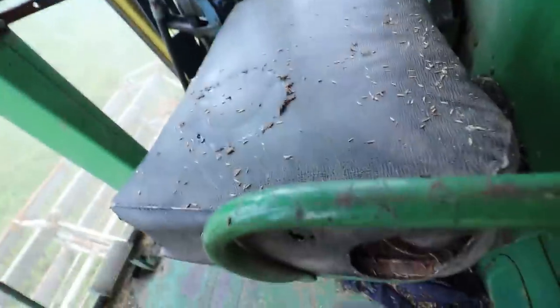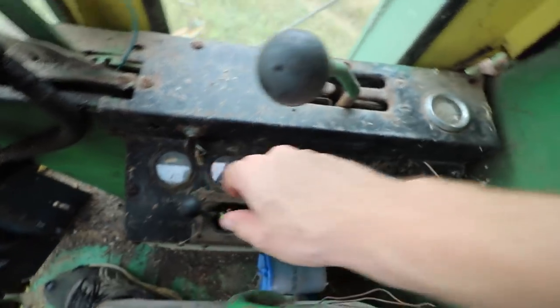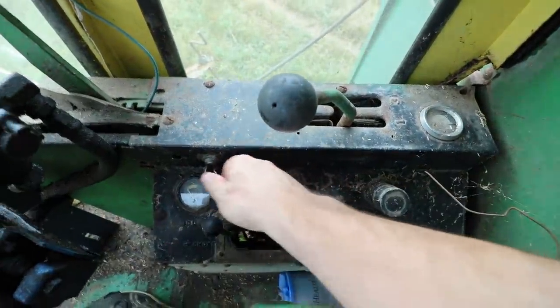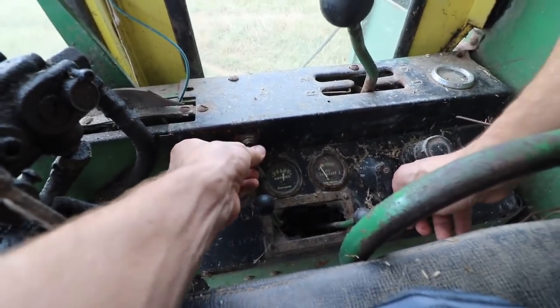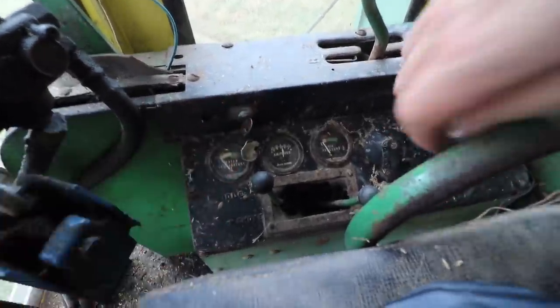Battery is hooked up. Of course my duct tape got wet. Got the choke on. Everything is ready, I believe. Let's see what she does. I guess I kind of need two hands. I don't know if you could hear that or not, but the engine is seized still.